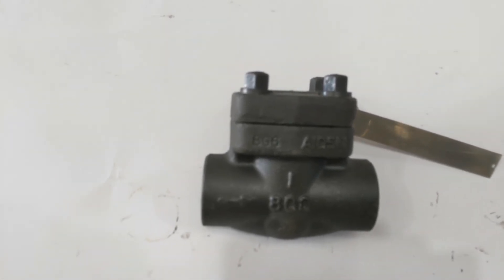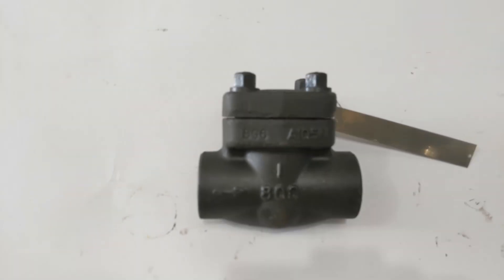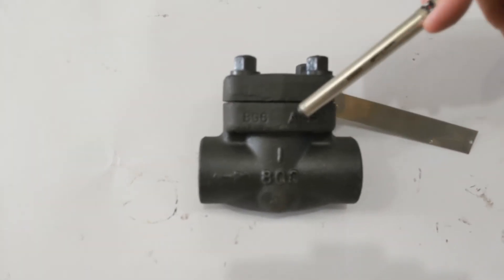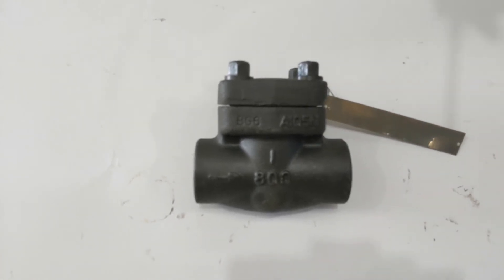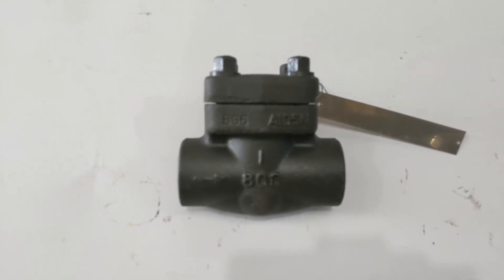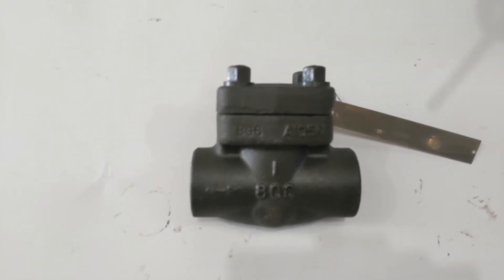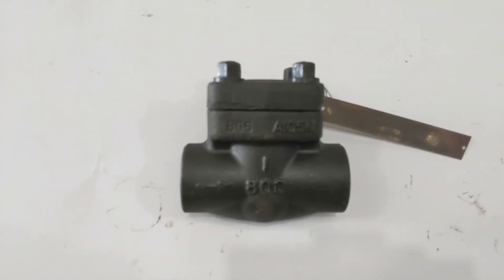What are the seat material and the piston material? The seat material is deposited stellite, which is great for hard-wearing and high temperature applications as it sits in the flow. The disc itself is stainless steel, the spring is 304 stainless steel, and all the rest is A105 forged steel.